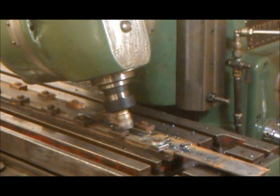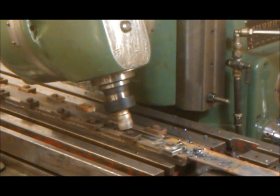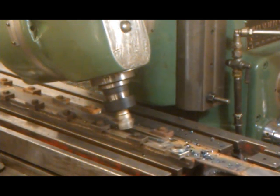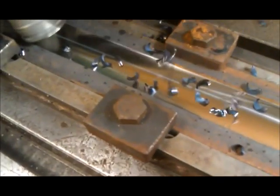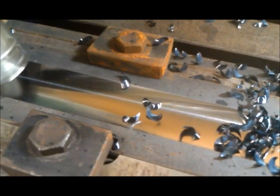I can't believe it — now it's cutting. Fair stream of chips coming out of it. The finished quality is far better than anything I get off the HM50. You can see the hold-down jig.